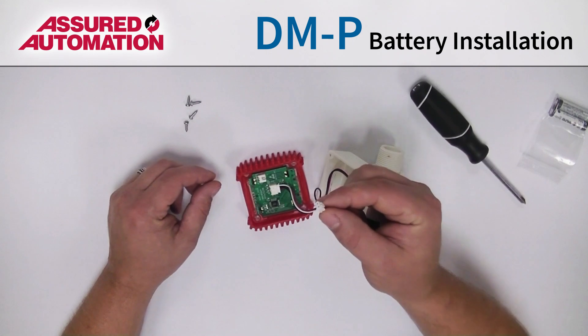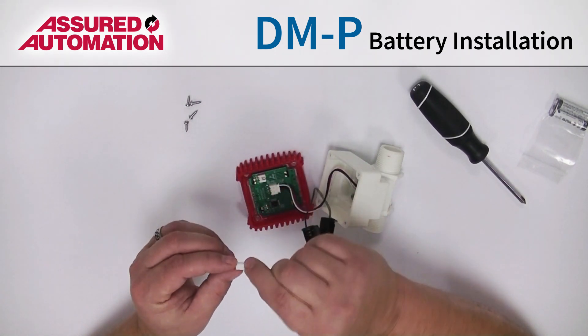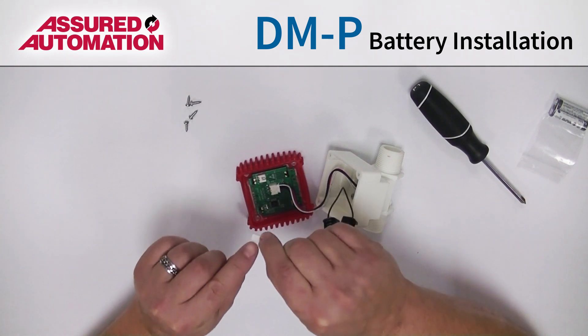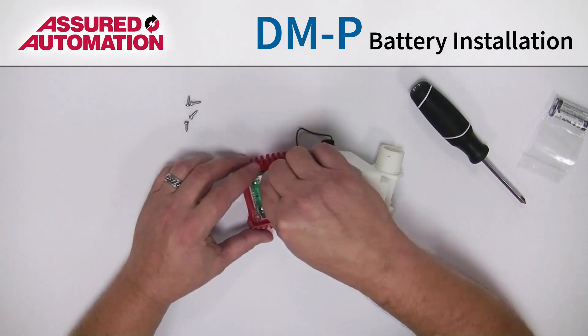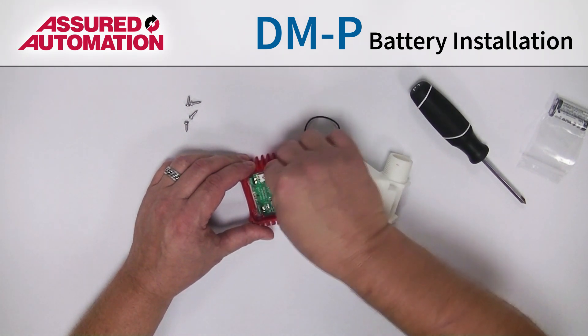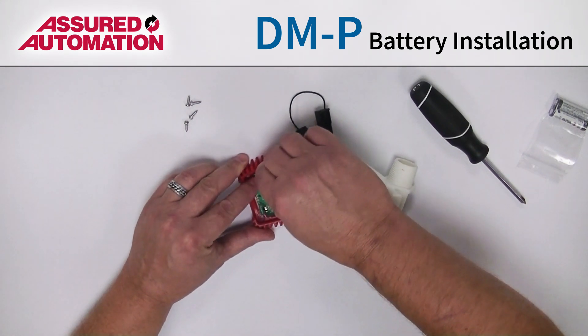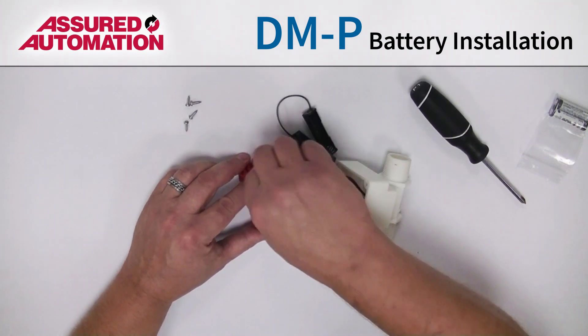Take the connector here — you can see it has a top and a bottom. It's got these two ribs on the top that need to stay upwards. Simply slide that in here until it clicks in.